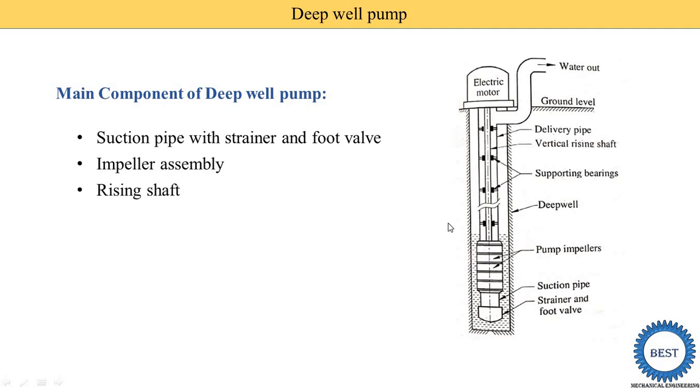The next component is the rising shaft. This vertical portion is known as the rising shaft. One end of the rising shaft is connected with the impeller and the other end is connected with the electric motor. It supplies mechanical power from the motor to the impellers. Since the length is more than 8 meters, there is a possibility of vibrations, so a number of bearings are placed inside the delivery pipe. The outer portion is the delivery pipe through which water goes upward to the ground level, with the rising shaft and bearings inside.